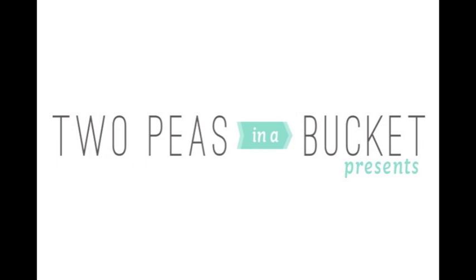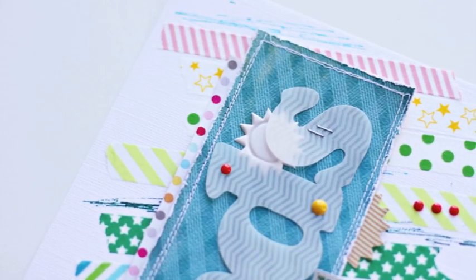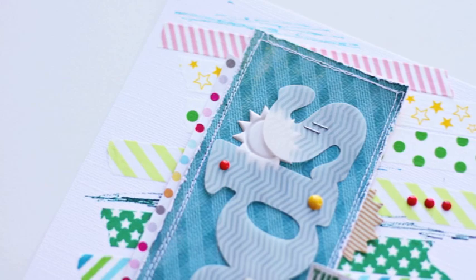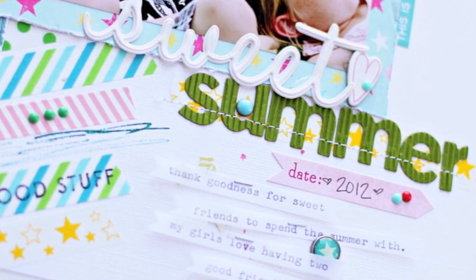Hey guys, Cori Jones here, Garden Girl with Two Peas in a Bucket, with the next installment of 2013 in 2013, a weekly video series where by the end of 2013 you'll have 213 creative prompts to help you get your scrapbooking started.